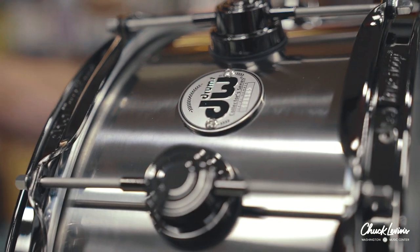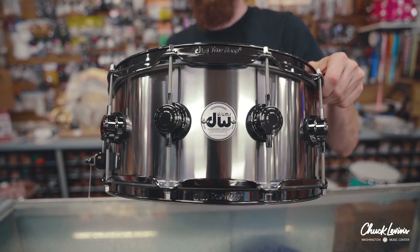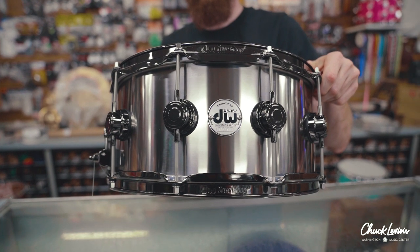Now, the advantage that titanium has over aluminum is it is going to be even cleaner and it tends to be louder. This is a great drum for recording because of the clean sound it has, but then you can kind of turn around and take it to a rock show, take it to a metal show, and not necessarily feel like you're slamming the hell out of it to get projection.